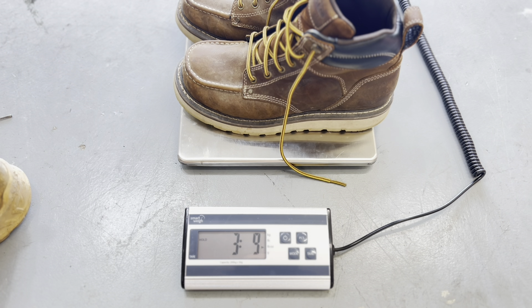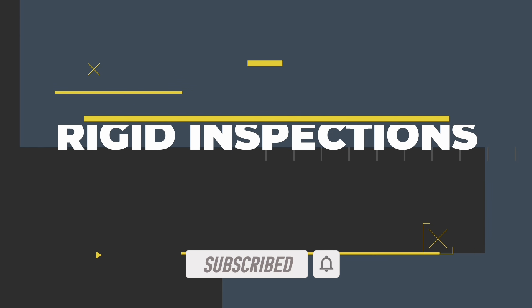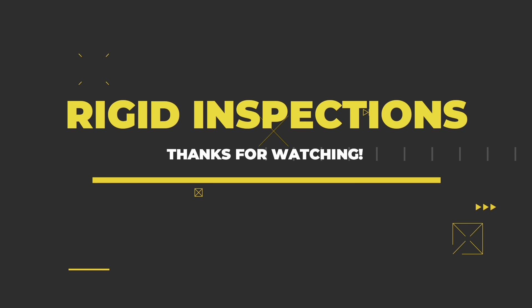The Keen comes in at three pounds eight ounces. Now the running shoes — just for reference — one pound four ounces. And now the steel toe Wolverine boots, which have a little bit of mud on them: two pounds fifteen ounces, so almost three pounds. The Wolverines are about half a pound lighter than the Keens, and they have mud on them and are steel toe. That just goes to show you these Keen boots are pretty heavy — eight or nine ounces heavier than a steel toe.